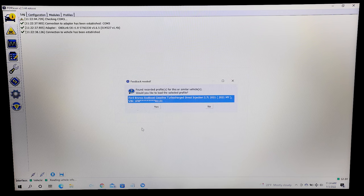Now it will ask you to save a profile of your vehicle. I highly recommend doing this just in case you ever need to revert your software back to its stock form.